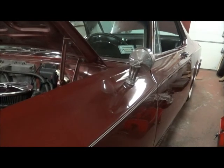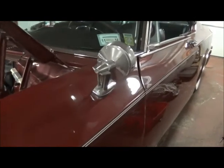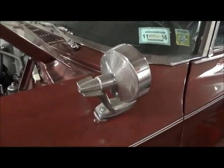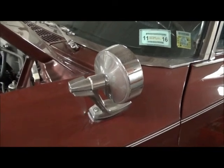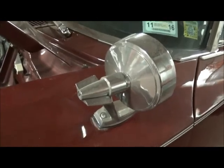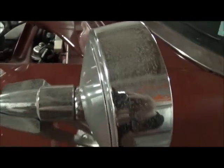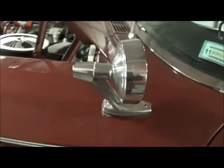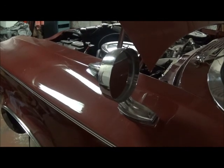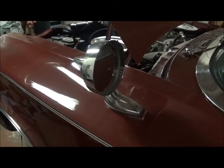We are going to be looking at the rear view mirror. This is a 1964 Chrysler. 64 is the last year that they used this style of mirror. This one is starting to get some speckling and pepper marks on it — maybe you can see — and in my parts I think I have enough pieces to make a better one. So today we are going to remove this mirror.